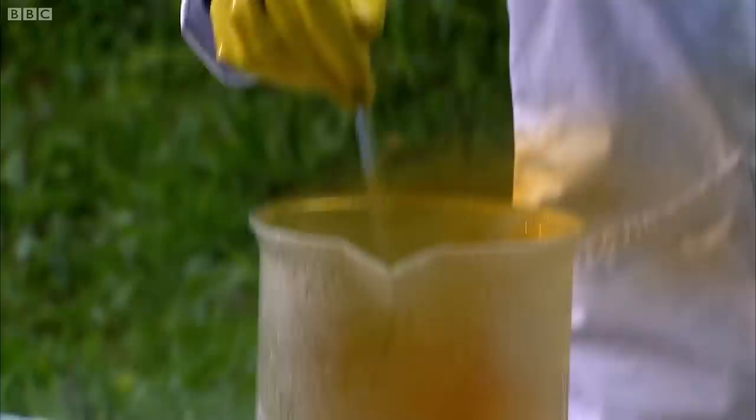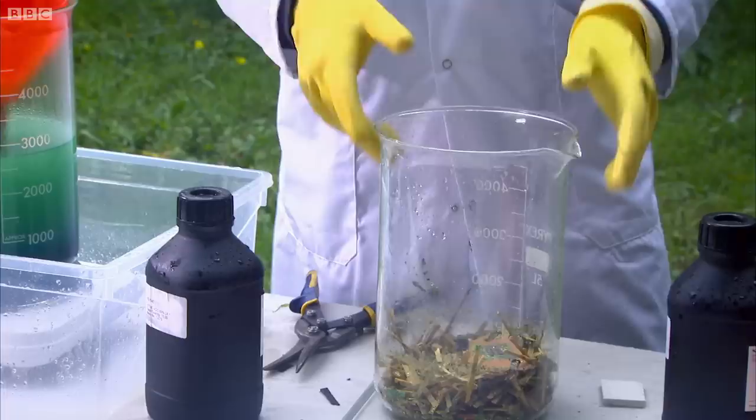This is concentrated nitric acid — really nasty stuff, especially when it's heated up. It'll dissolve practically all the metals from the circuit boards, but it won't affect the gold. In industry, they'd extract the silver and copper from this, but I've only got eyes for one thing: gold.